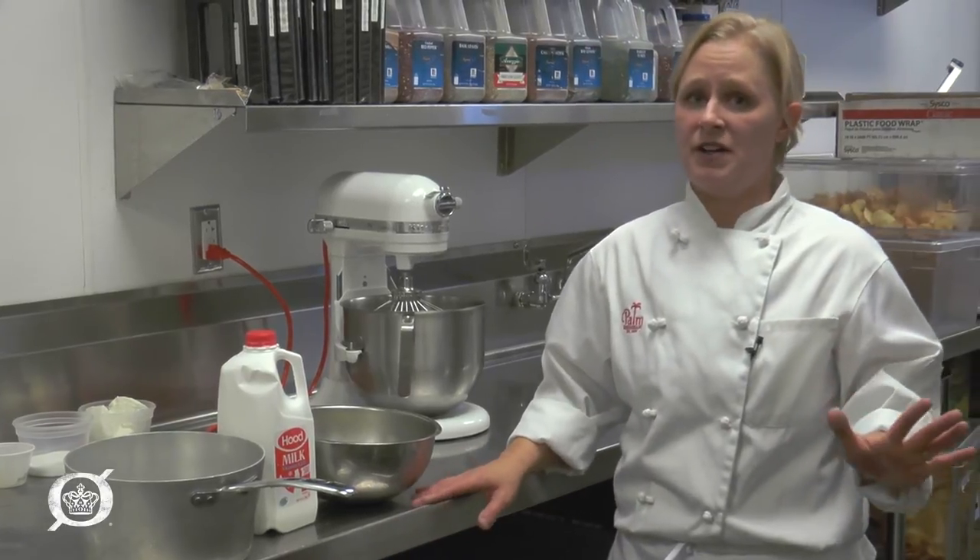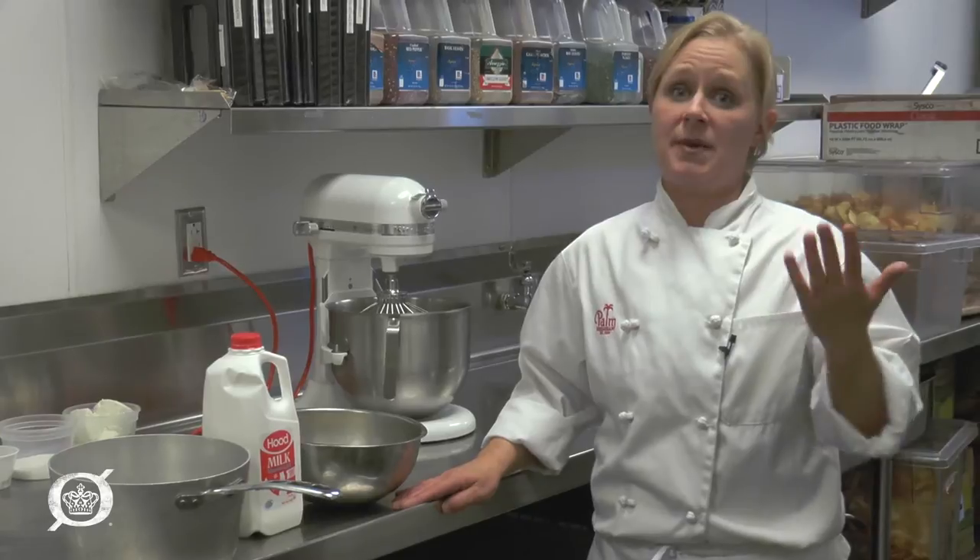On Thanksgiving, mashed potatoes are usually a staple in everybody's house. Here at The Palm we do goat cheese mashed potatoes, so we're gonna run that start to finish for you, making it with five very simple ingredients and a KitchenAid mixer.